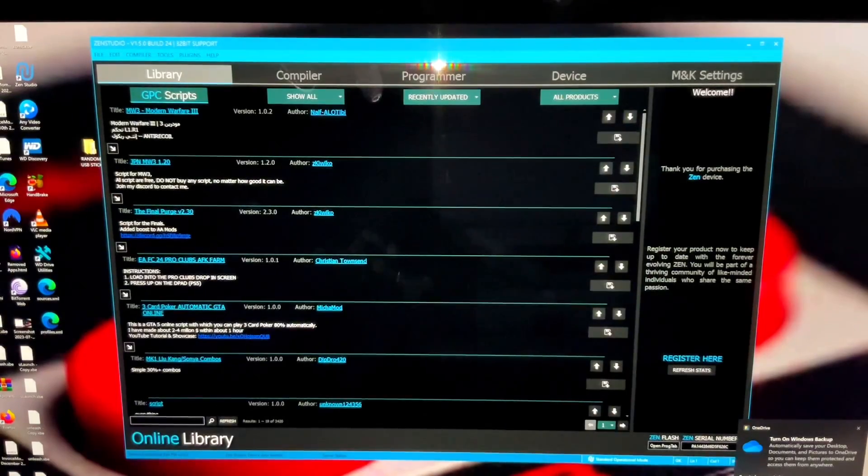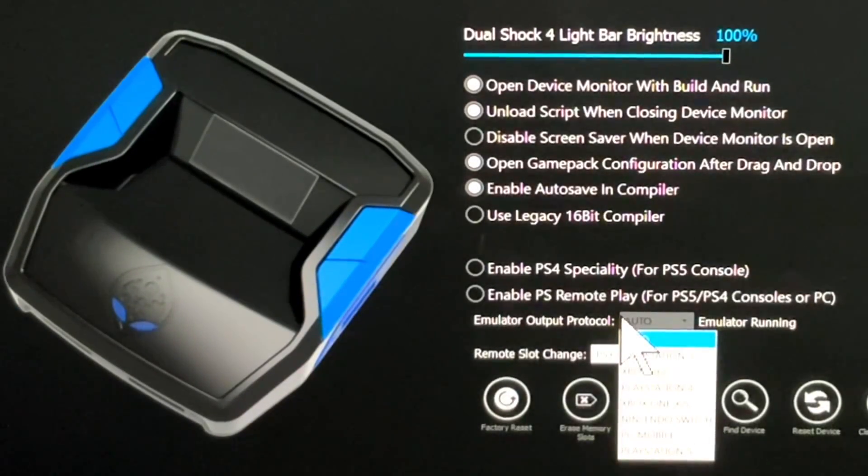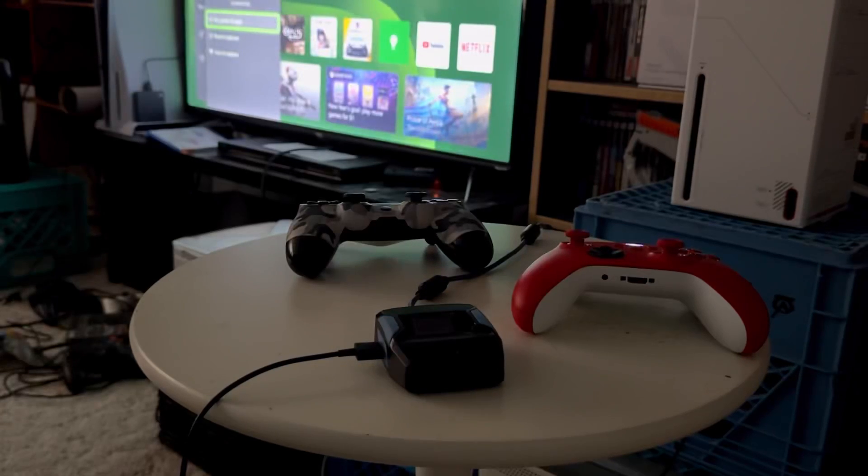With your device connected, head over to the device tab along the top. We want to make sure that the emulator output protocol setting is set to auto. If yours is not, simply hit the drop down and switch it to auto.